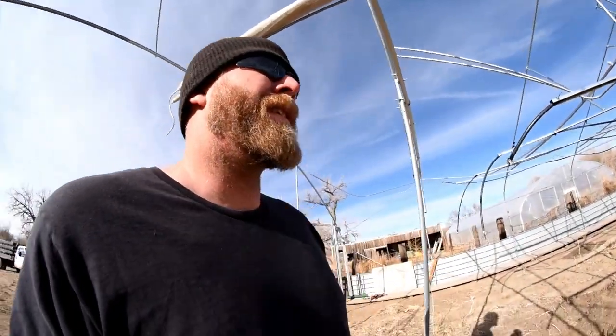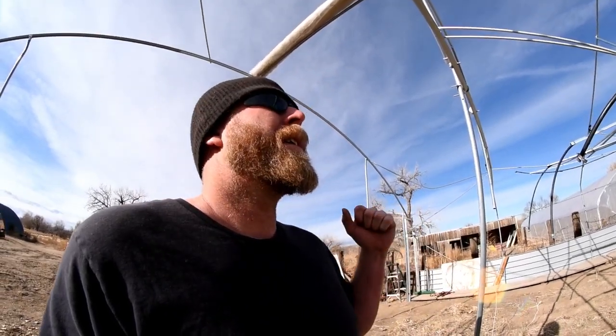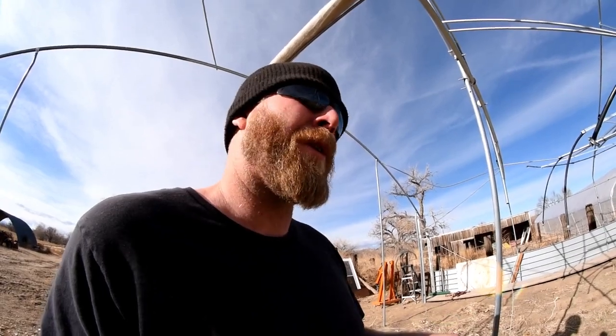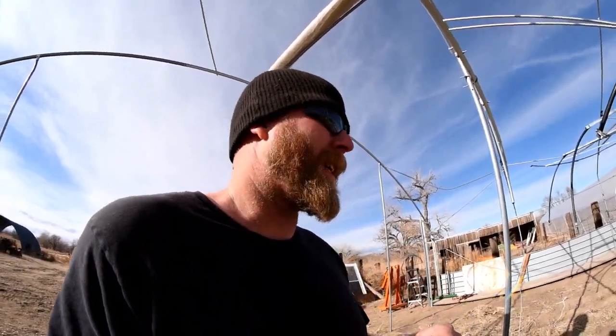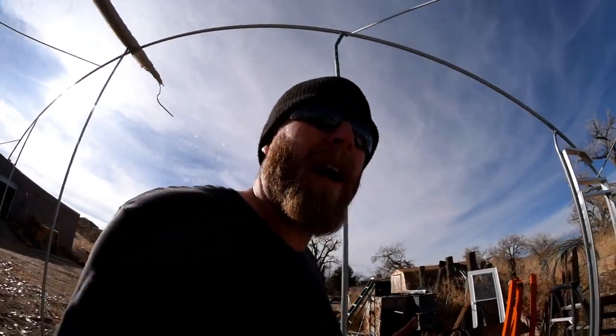I got my soil test back and it's not good — everything's really high, which is good, but so is the pH. It's 8.1, it was 7.8 in April. I didn't add any calcium this year except for one foliar feeding, and the calcium went up by 25, which basically means it's being locked up. Calcium and phosphorus are both being locked up in the soil and I can't get it out.